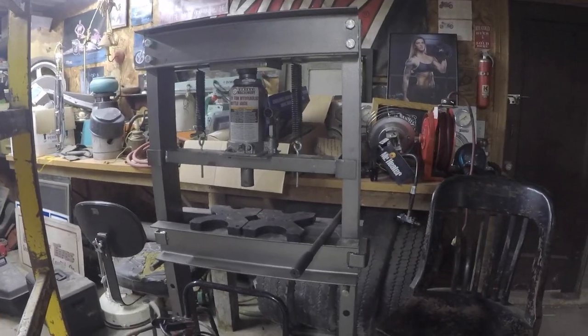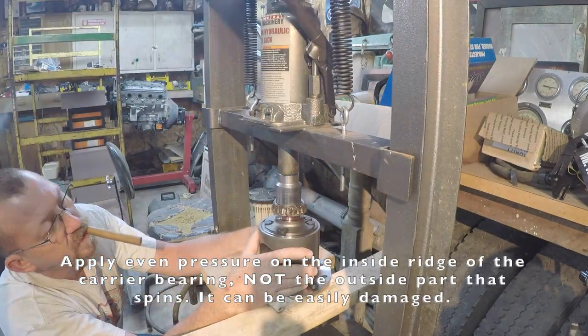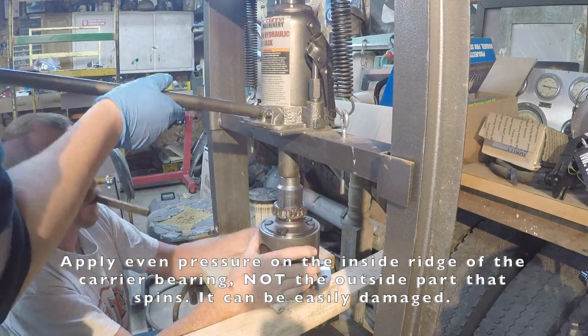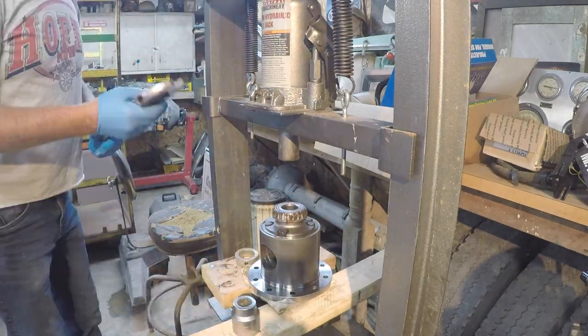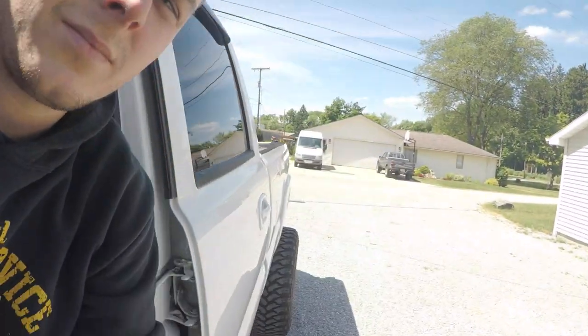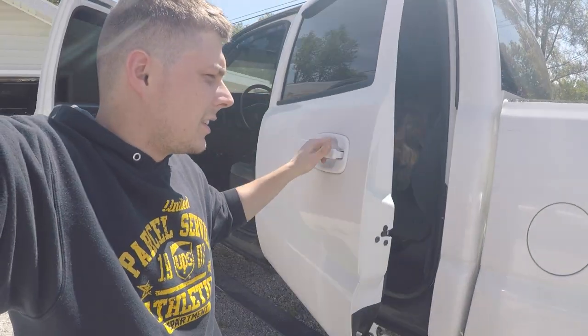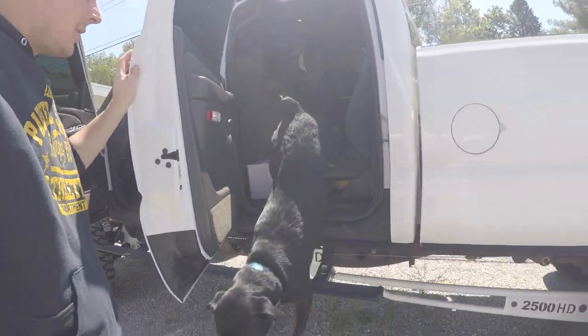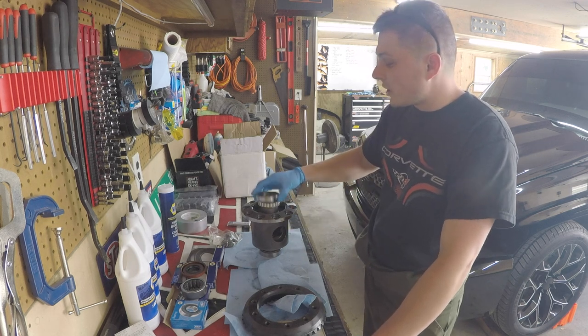We've got to move some junk around — here's our press. Let's get these carrier bearings pressed on. That took a lot longer than it needed to, but we're done. We are now back at the shop with our bearings pressed on.